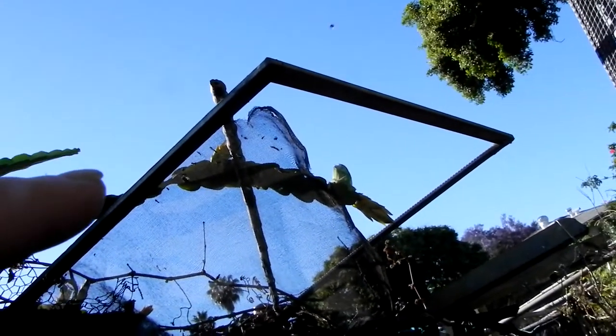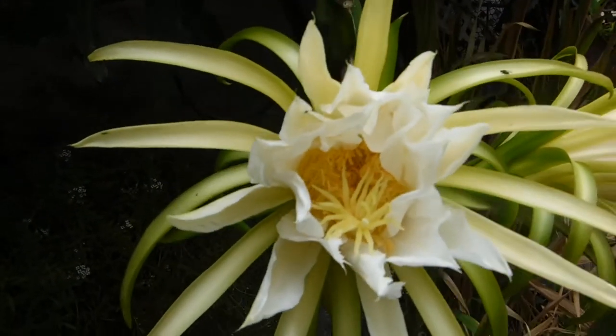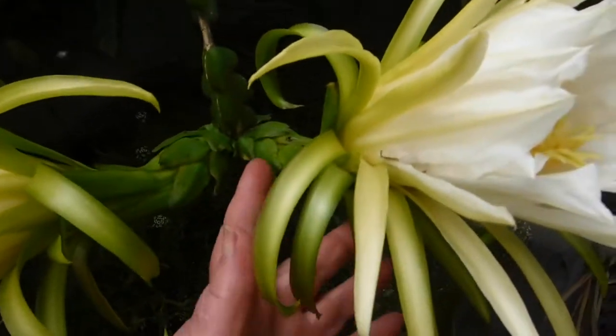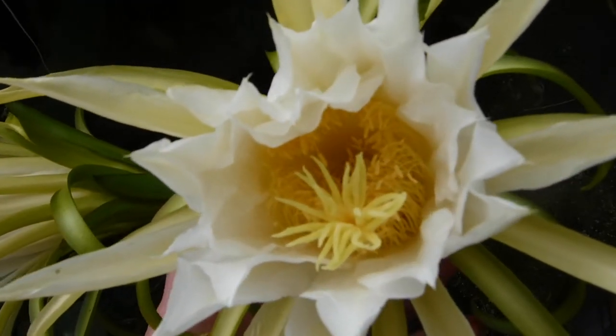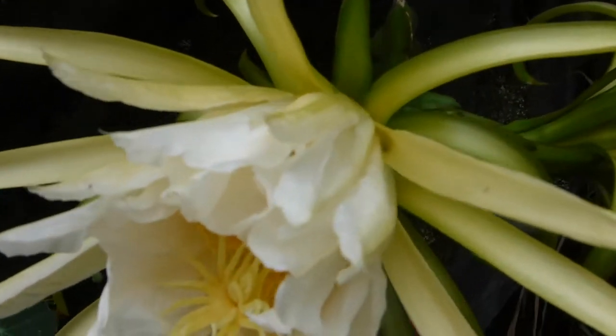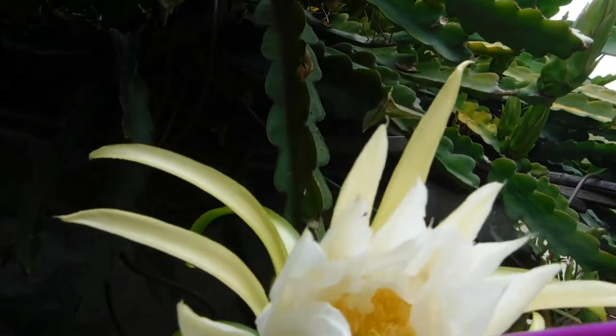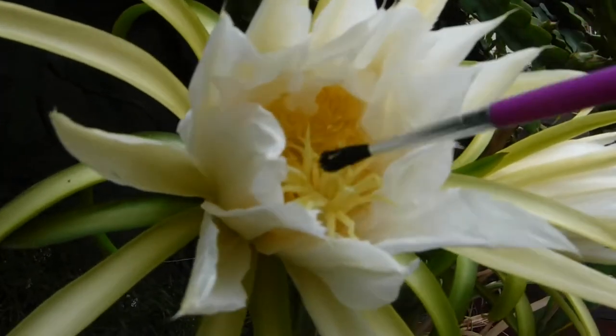I think this will be the first dragon fruit to open. We've got two buds that went bad over there, but that one's gonna make it. I don't know if they're opening up or closing — there's a lot of pollen in there so they're probably closing up, but this one doesn't seem to have a lot of loose pollen. Now where did I put my paintbrush? There is some pollen but it's probably too late.